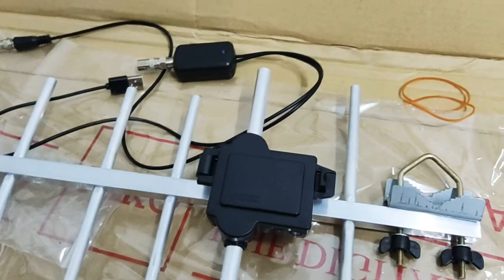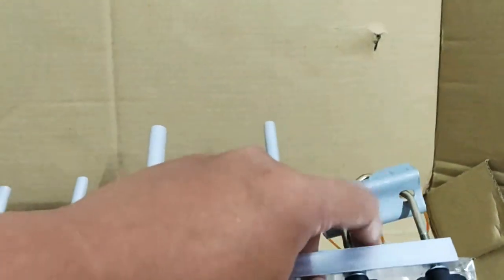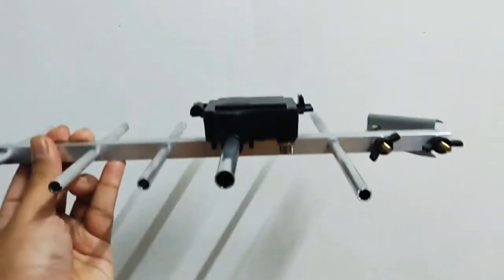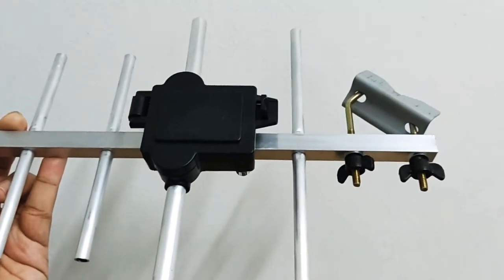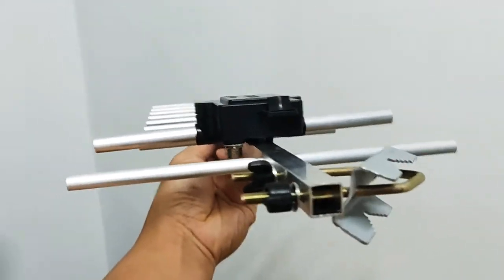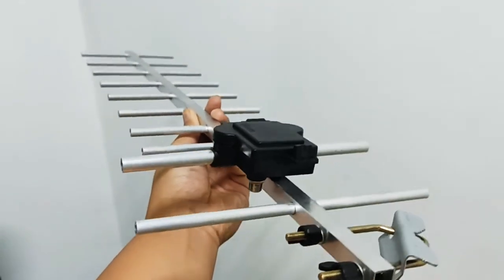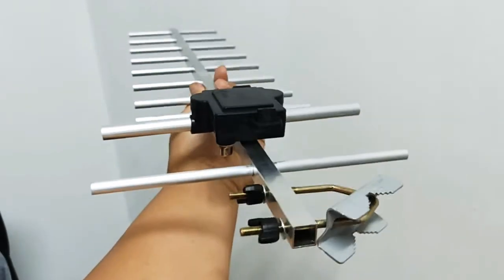Apa lagi yang direkomend oleh seller? Korang nak pasang digital antena ni, korang carilah apa-apa pole ataupun batang yang korang boleh sangkutkan antena ni. Bayangkan ada satu batang paip ke, kayu ke, korang pasang, letak atas bumbung. Dan korang boleh tanya seller tu, halakan dekat mana, dia kena guna kompas atau app smartphone. Korang halakan menghala kepada tower yang terdekat dengan rumah korang. Macam aku kena halakan ke arah tower yang ke Ipoh tu.